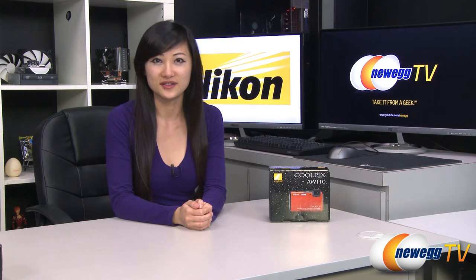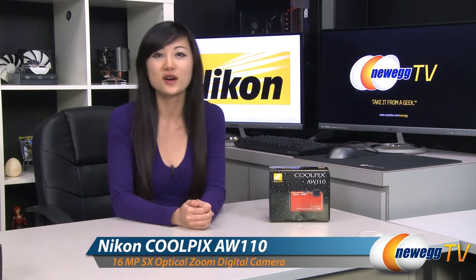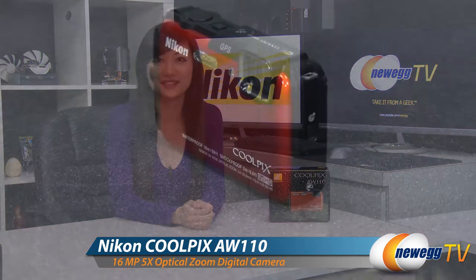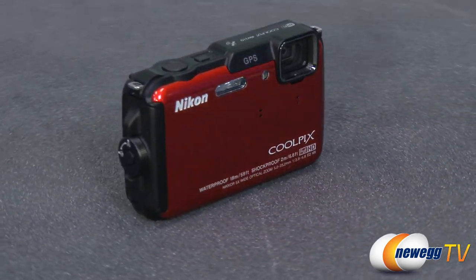Hey guys, Joanne here with Newegg TV. I'm here to do a product tour on this Nikon Coolpix AW110 digital camera in orange. This Nikon Coolpix AW110 point-and-shoot camera is functional, rugged and durable.